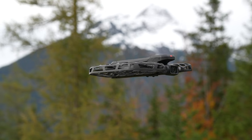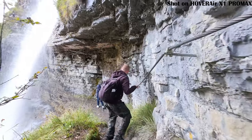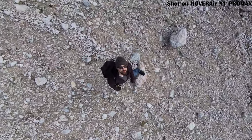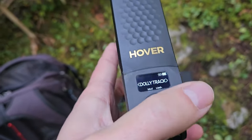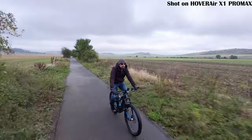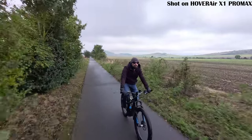Spoiler alert, this video is going to be a bit longer because I don't want to leave anything out. Feel free to use the chapter markers to skip to the part you're most interested in — whether it's battery life, camera quality or flight performance. Let's dive right in: Hover Air X1 Pro size and design.